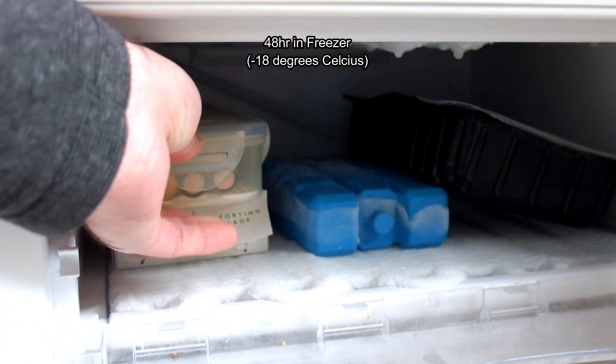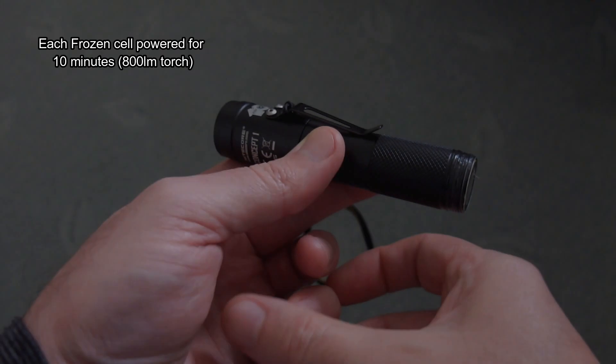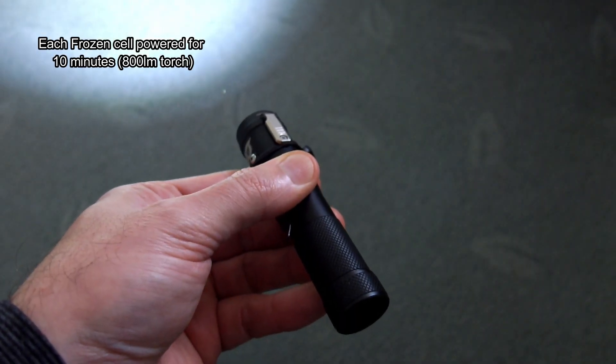Make sure that you don't charge cells which are below zero degrees — it won't do them any good. Just a quick note on that. I'm going to run them in a torch for about 10 minutes from frozen and see what the performance is.